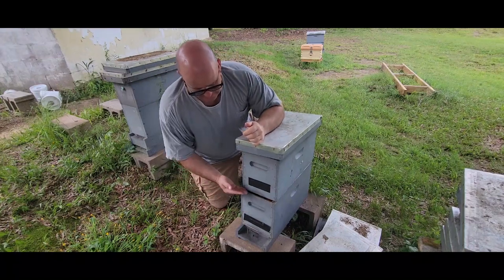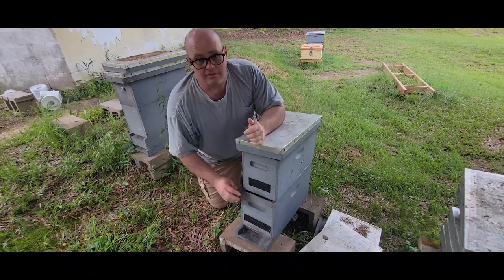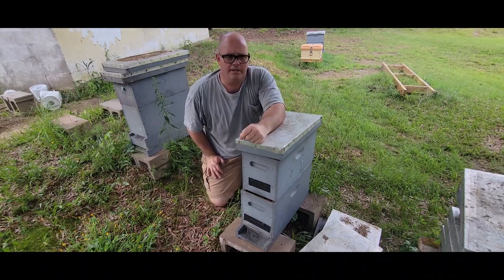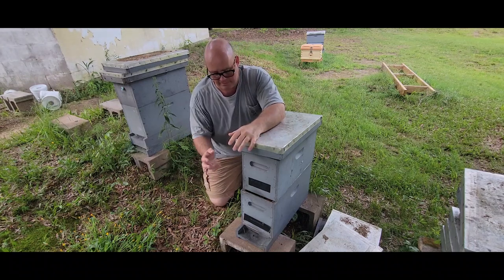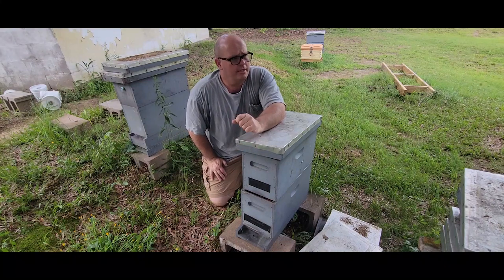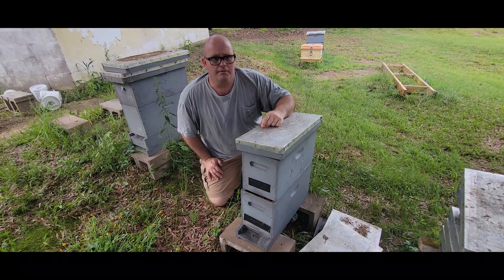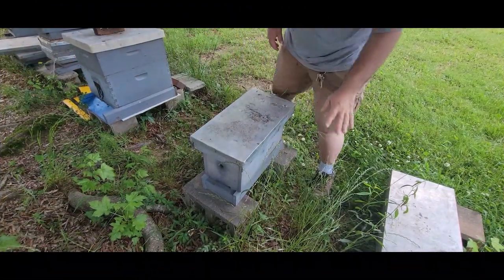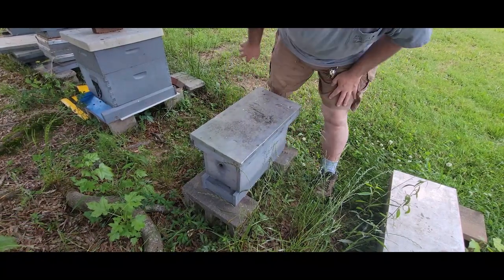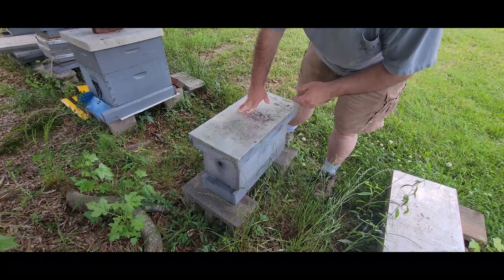Right here I've just slid that back on this nuke — there's no bees in here — to demonstrate how I've got those supers set up. I can also show you some proof to illustrate that bees prefer fresh nectar over honey. Right here I've got a five-frame nuke sitting on some blocks, just here for storage purposes. There's no bees in here, hasn't been for several weeks — this is one of the nuke boxes I had nine colonies in over the winter.